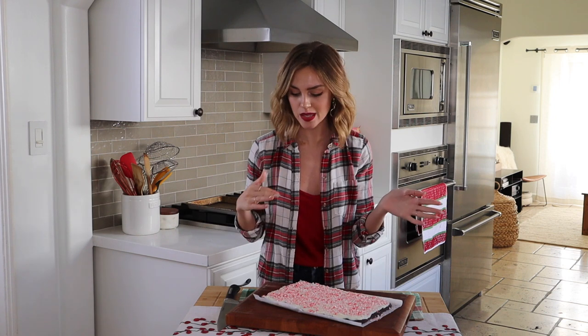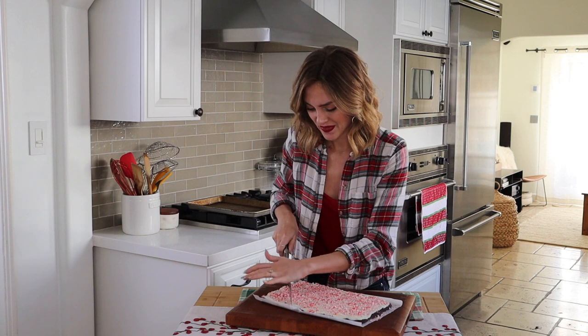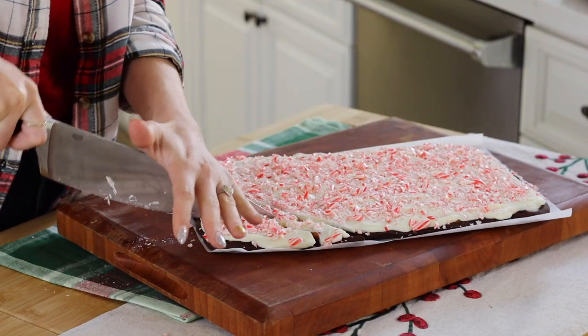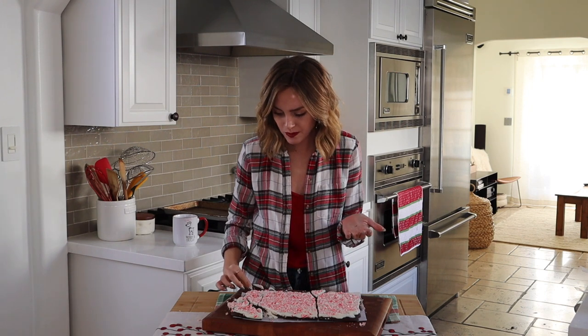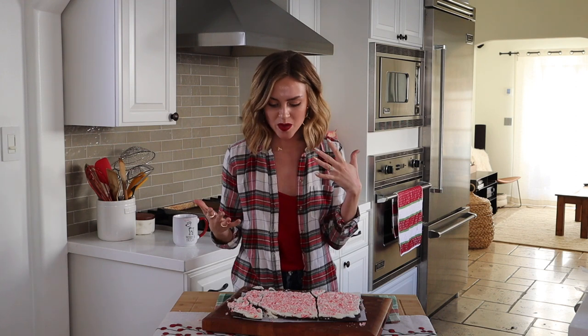I just took this out of the freezer and lifted up the edges of the parchment paper to take it out of the pan. Let's cut into this — okay, let's taste test this, shall we? Honestly, that's so good. It's fresh because of the peppermint, it's sweet from the chocolate, and the pretzels give it a nice little saltiness.